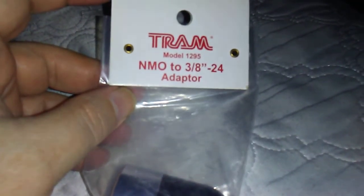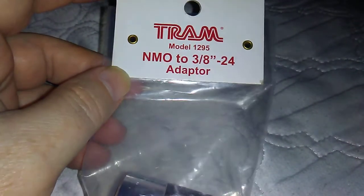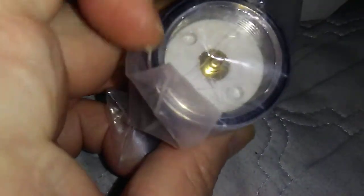this is kind of a good thing to have — the Tram 1295, which is an NMO 3/8 by 24 thread adapter. It looks pretty solid for what it is.